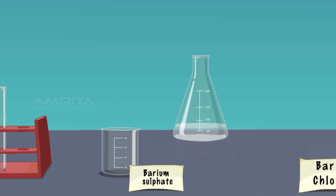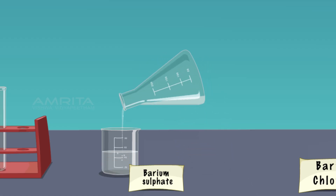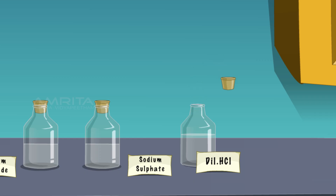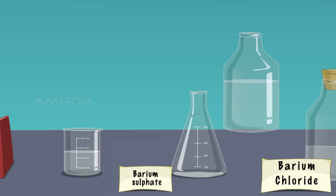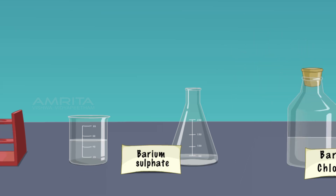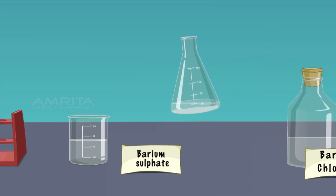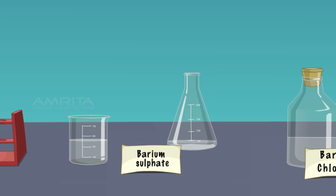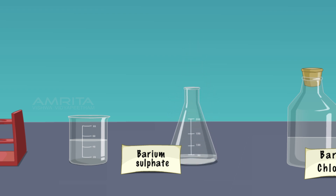Decant the upper solution from the conical flask into a beaker. Then add a small quantity of dilute HCl into the conical flask containing the precipitate and swirl the flask well. The white precipitate is insoluble in dilute HCl. In this chemical reaction, sulphate ions are displaced by chloride ions and chloride ions are displaced by sulphate ions.